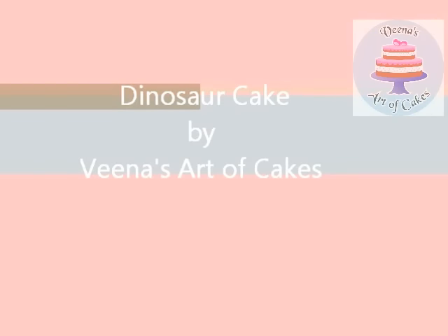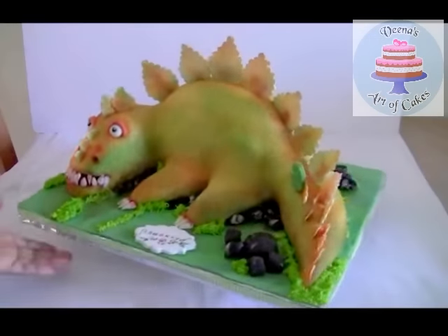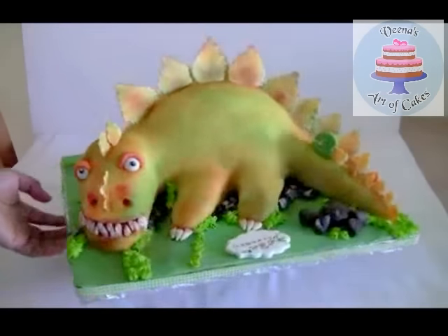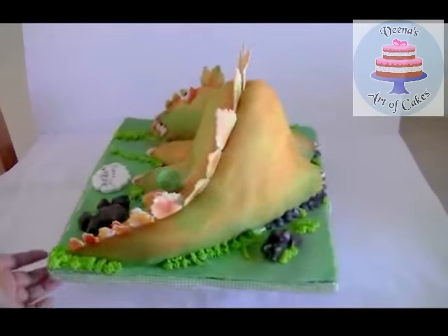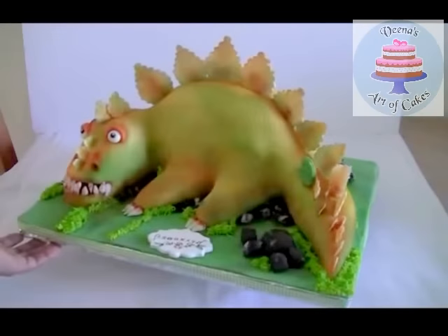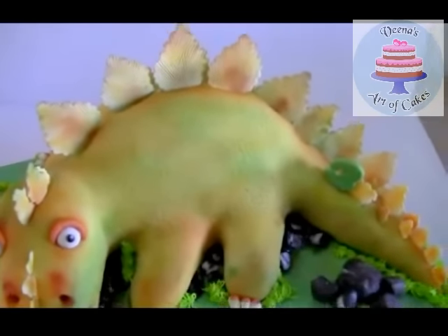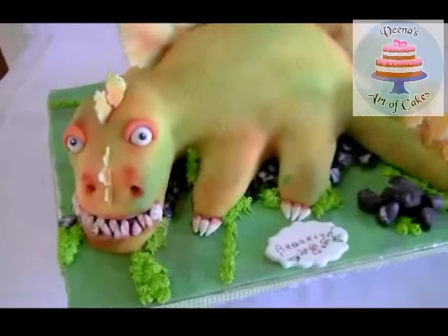Hi guys, welcome back to another video by Vena's Out of Cakes. My name is Vena Asmanov. I recently made this dinosaur cake and I have a time-lapse video which is about 10 minutes on how I made this cake from start to finish, but it's sped up. By popular demand, I decided to make another one which is going to be a slow version.